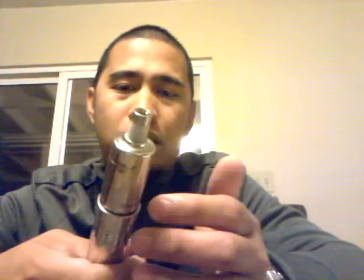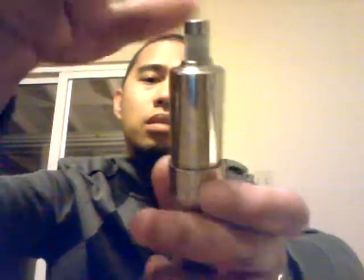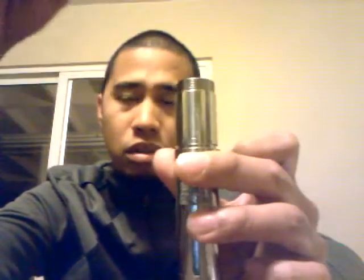Most of you are wondering — I've seen a lot of people asking about whether the Fasttech AOS has a dripper. I'm going to show you guys. I'm going to remove this top one. See the top — there, it's removable. On the Fasttech website it doesn't show, but it is removable to set it up as a dripper.